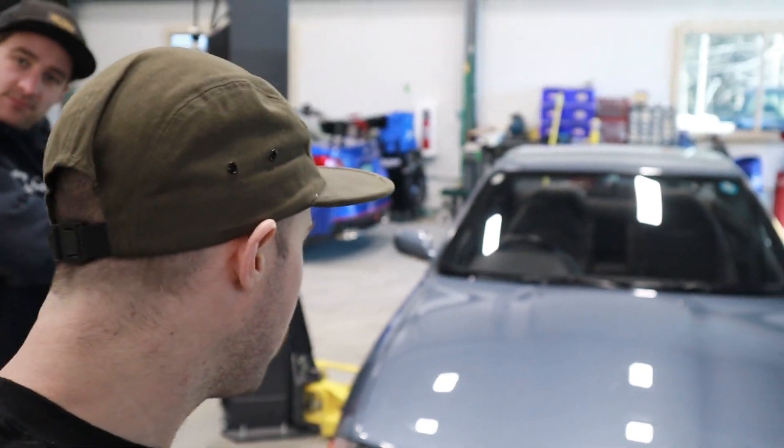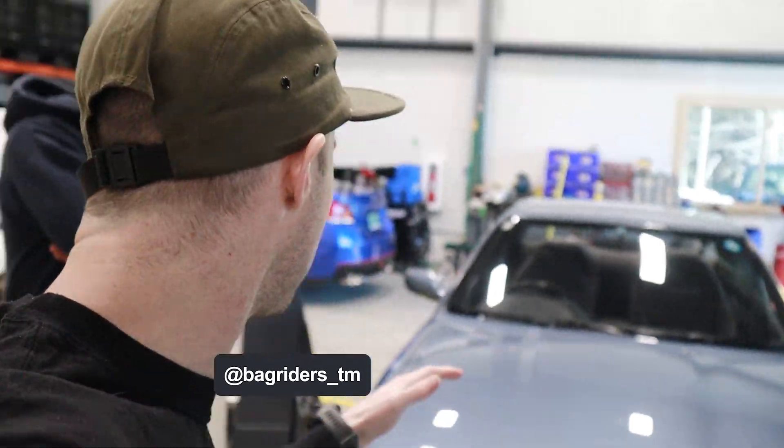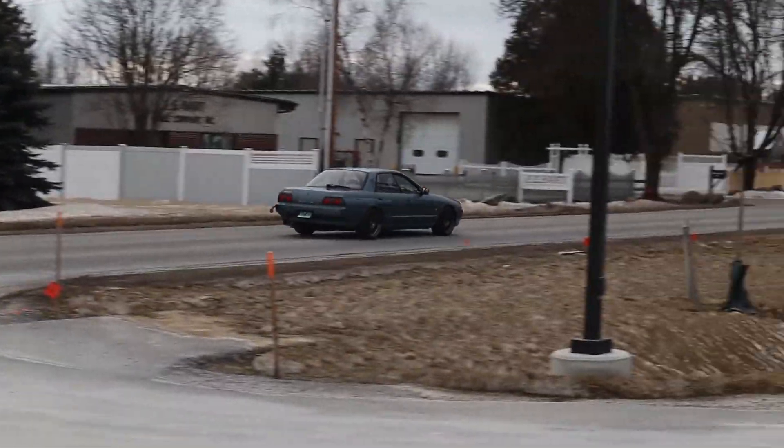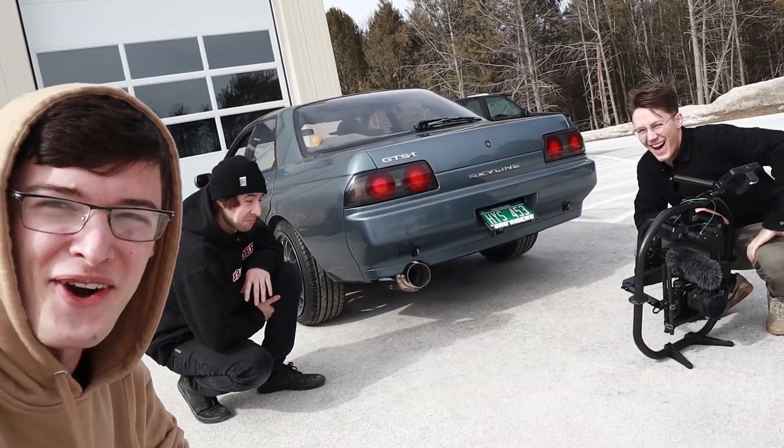Last time we put a sweet, sexy sounding exhaust on here and made it do everything a little bit more better. JDM louder.